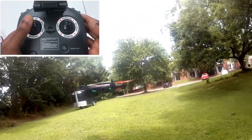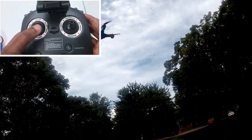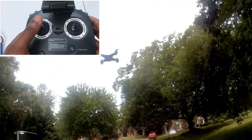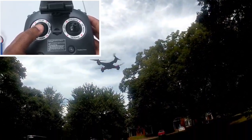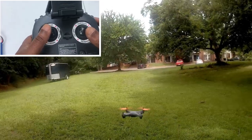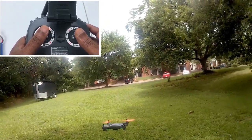The right joystick also moves your drone to the left and to the right without actually changing your drone's orientation. Your left joystick will move your drone up and down if you push it forward and backward, or it will change the drone's orientation if you push it to the left or to the right.